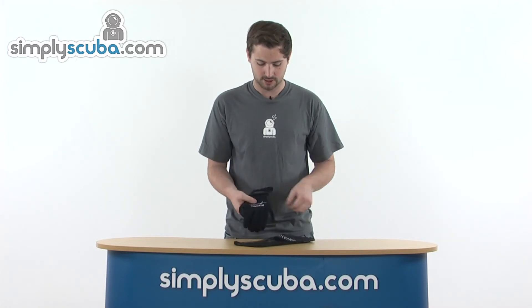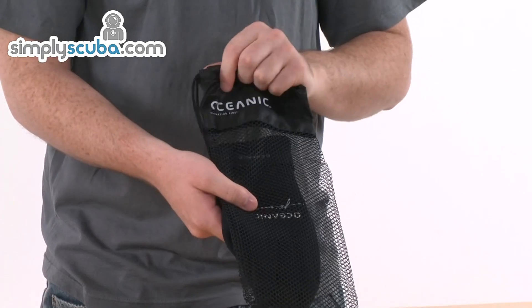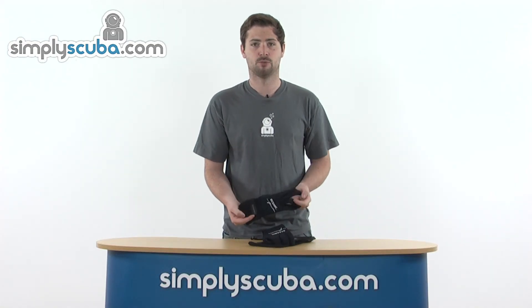Obviously you get a set of two gloves in the pack and also a carry pouch in there as well, so you can keep them nice and safe. So that's the Oceanic Pioneer 3mm glove here at SimplyScuba.com.